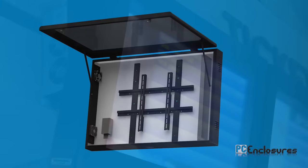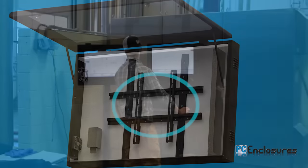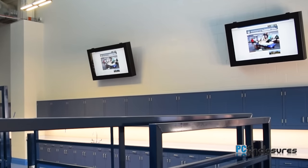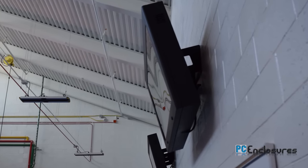Each TV enclosure comes with an adjustable VESA mounting bracket that fits all LCD screens and may be mounted on a pedestal, to the ceiling, or directly to a wall, with an optional 15-degree downward tilt bracket to fit your individual needs.